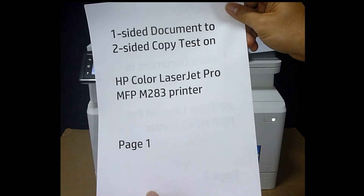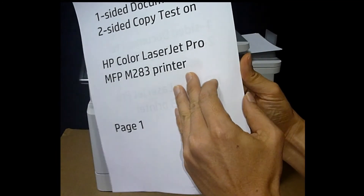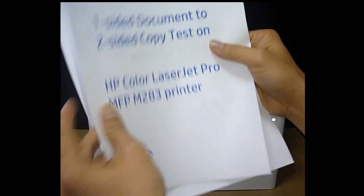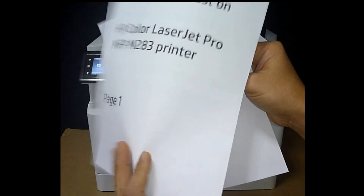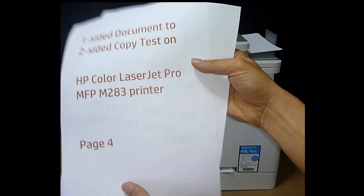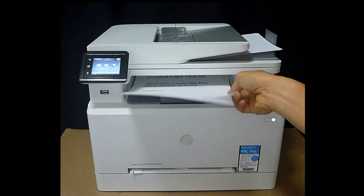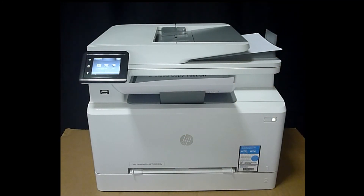This is the copied document. You can see that it is converted from one-sided to two-sided — page 1, page 2, page 3, and page 4. So this is how you copy a one-sided document to a two-sided copy on the HP Color LaserJet Pro MFP M283 printer.